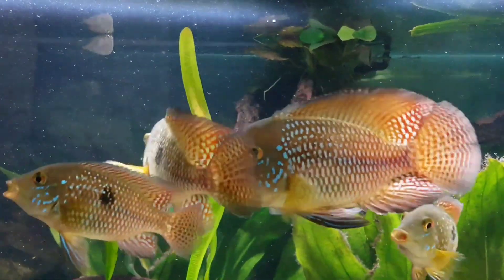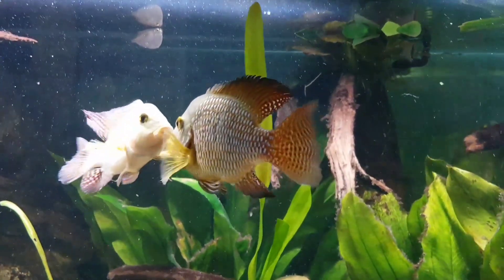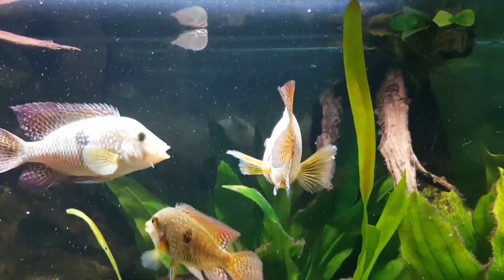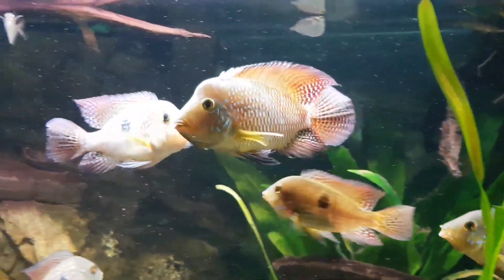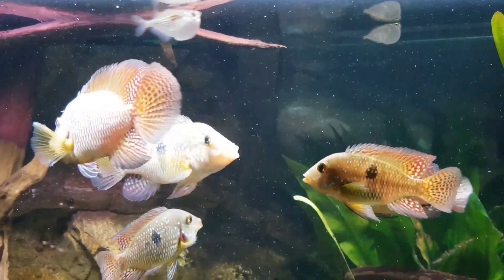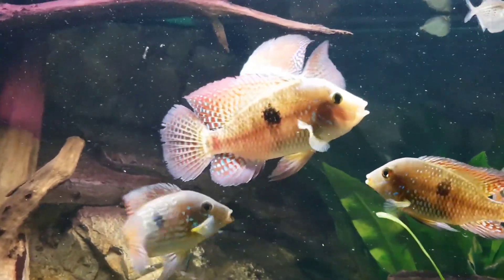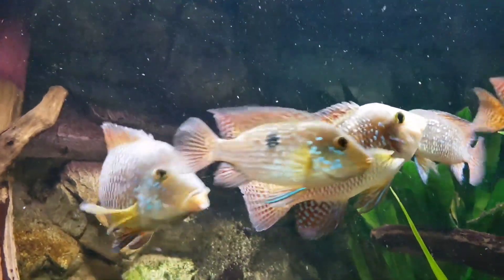Geophagus brasiliensis is an omnivorous fish which can eat many foods including cichlid pellets and live or frozen meaty food. It's likely to have a smaller mature size in a home aquarium. Geophagus brasiliensis needs a tank size of at least 40 gallons for a single fish. A breeding pair will need a larger tank of at least 75 gallons.